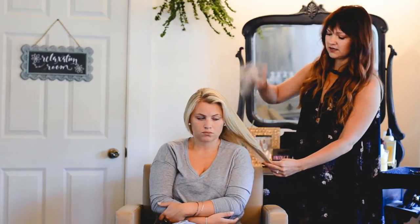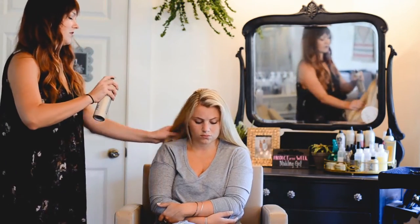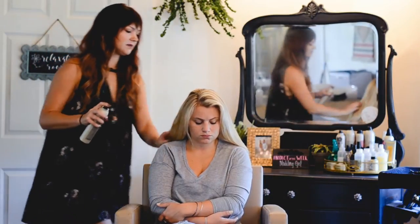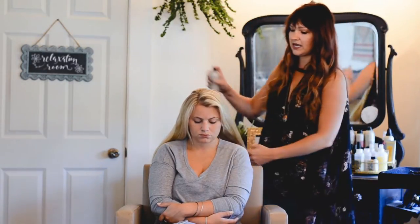Next is the dry texturizer spray, and I'm just going to shake it and then spray about 10 to 12 inches away from the hair. This is going to give us some grip on the ends of her hair. In case you have really slick hair or your hair tends to fall out of the braid, this gives it some nice texture and will be nice for when we piece apart or pull apart the braid to pancake it.